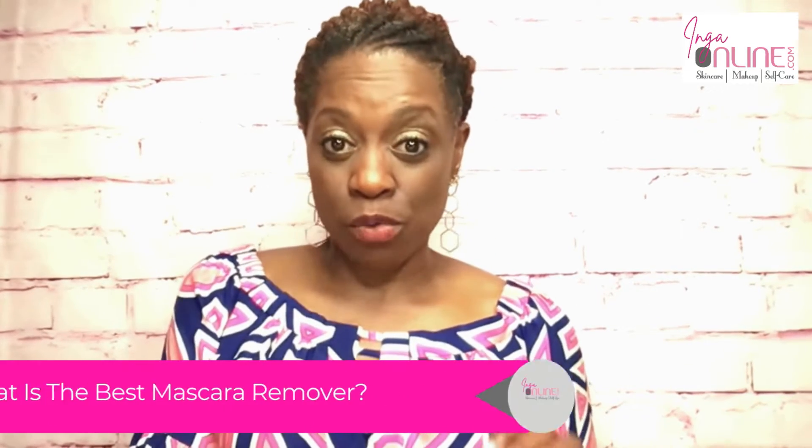I have used just a straight-up eye makeup remover to remove my mascara, even waterproof mascara, and I will tell you more about that in the next segment. But before I go on, I wanted to remind you to subscribe to the YouTube channel. We will upload a video every Tuesday for your viewing pleasure, and we don't want you to miss a beat, so be sure to subscribe.